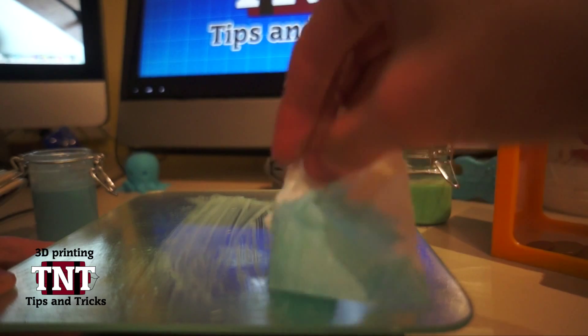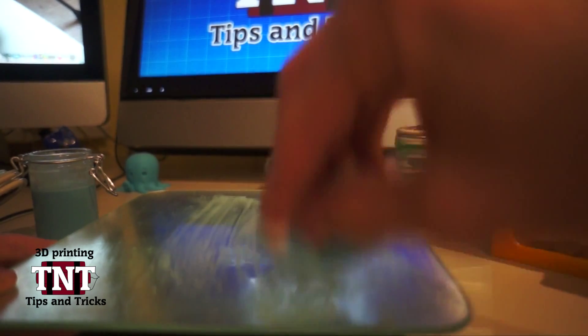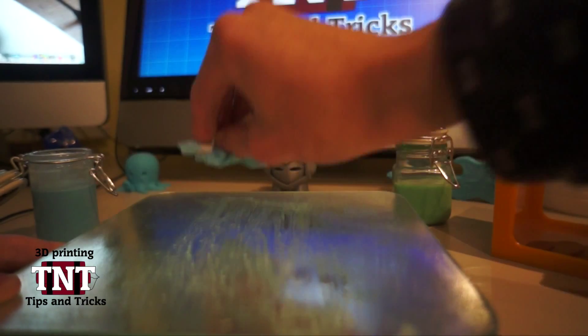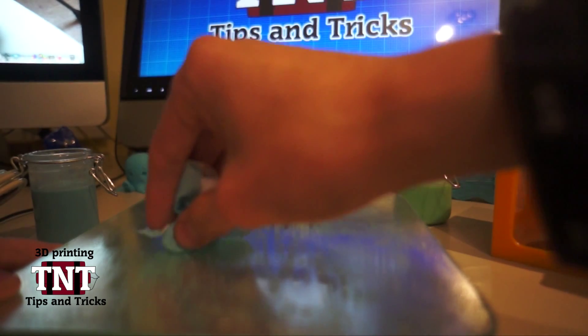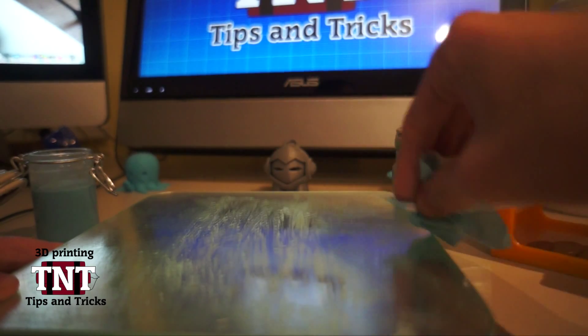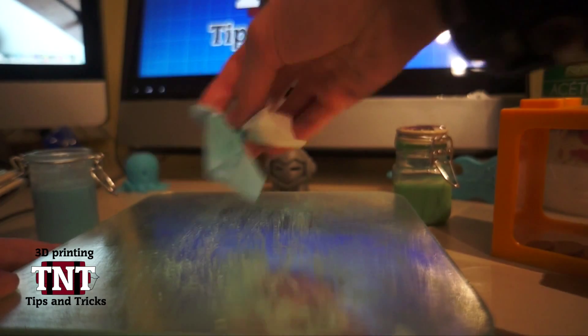It was good to print on, but still you should not use this much — I just don't recommend it. Keep in mind that the bottom of the print can pick up a little bit of the color from the ABS juice. So below the print it can be green or blue, depending on the color of the ABS juice you use on the bottom layer.